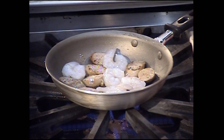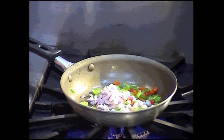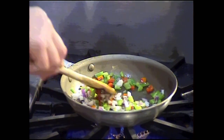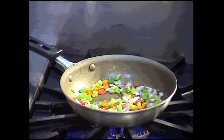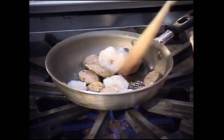We're going to add the diced red onion and let those onions cook down. We don't want any color on these for the succotash — just want them to get nice and tender. We're going to bounce back and forth between these two skillets for the seafood stew and the succotash.